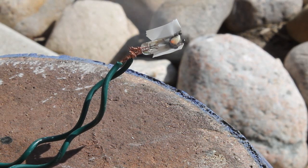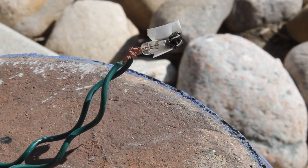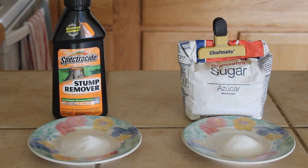This is one bad idea, and today we're making pyrotechnic igniters out of stump remover and sugar.